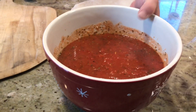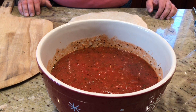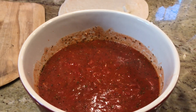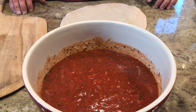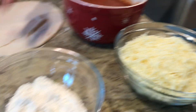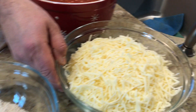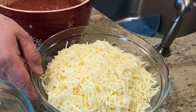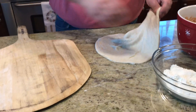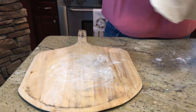So I have San Marzano tomatoes — whole, crushed, and then mixed with spices like garlic powder, black pepper, crushed red pepper, a little bit of onion powder, as well as salt and olive oil. Next, I have double-O flour and I have mozzarella — I mix it half whole milk and half part-skim.